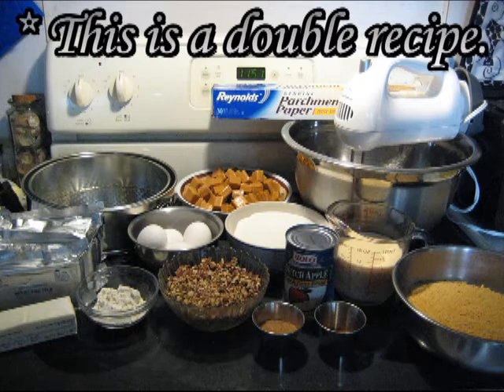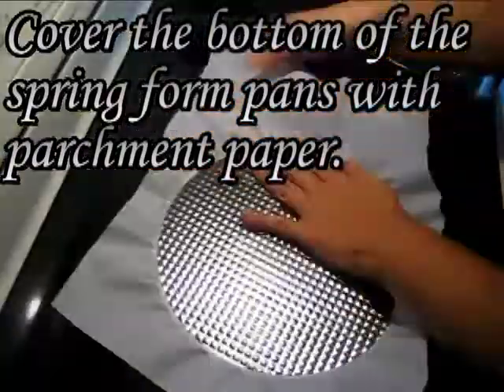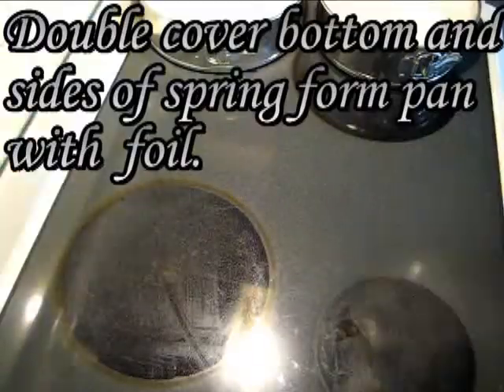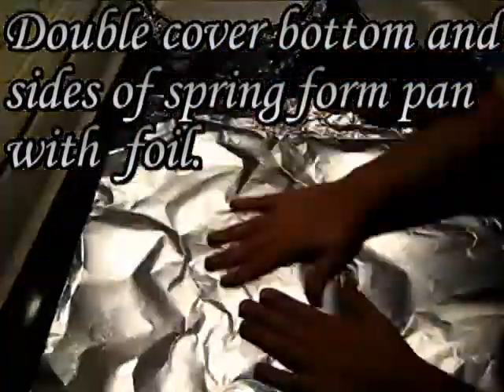This is a double recipe. Cover the bottom of the springform pans with parchment paper, tuck in the extra paper under the pan, pulling it tightly. Then double cover the bottom and sides of the springform pan with foil.